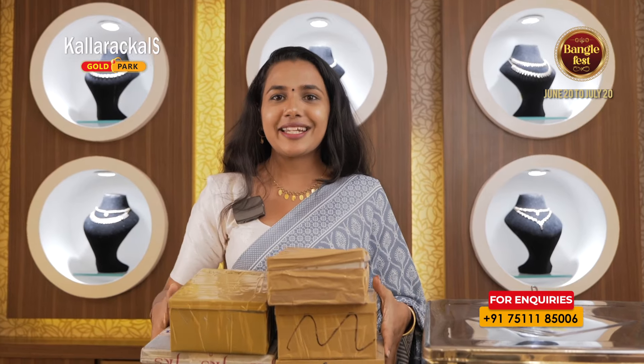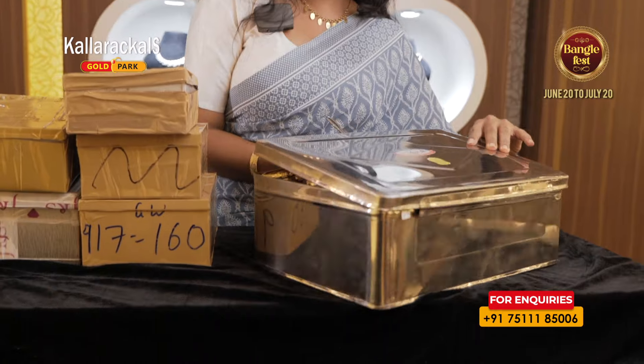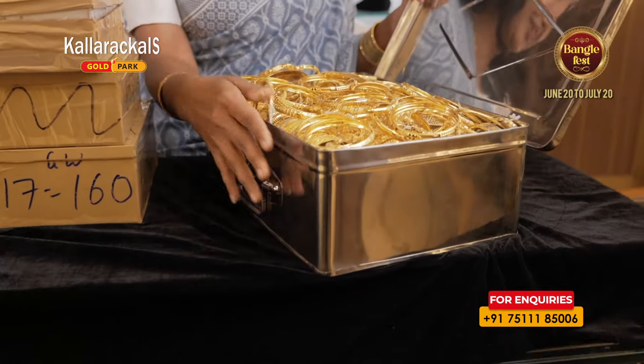I'm going to get to the bangle fest. This is the bangle fest.